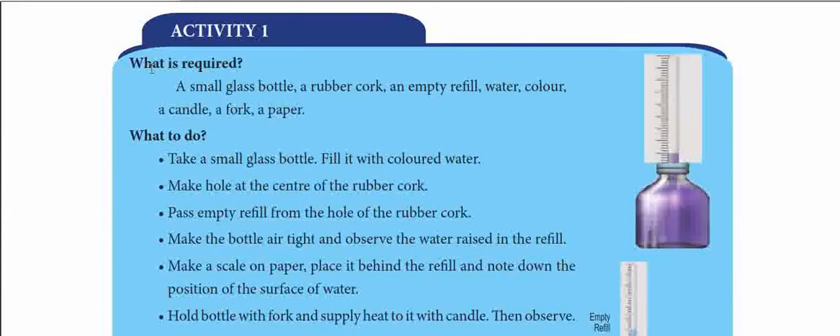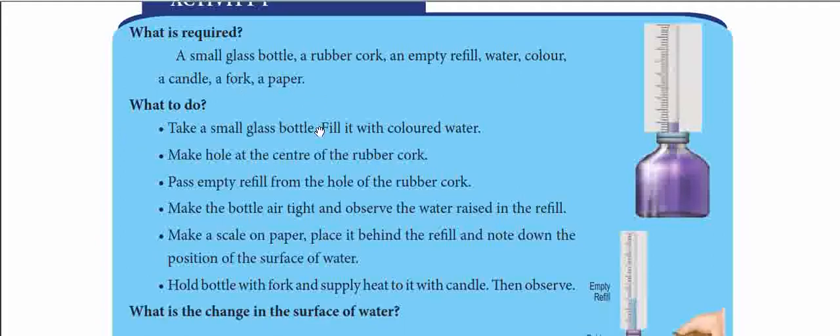Activity 1 — let's look at this activity. There is a glass bottle, there is a rubber cork in the glass bottle, there is an empty refill — the kind used in a pen. There is water and a candle. There is no fork — just a glass bottle and paper.